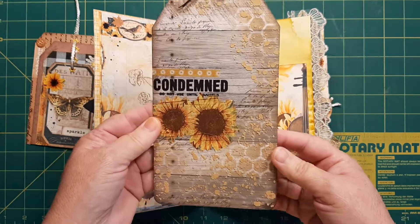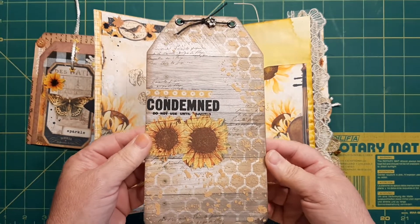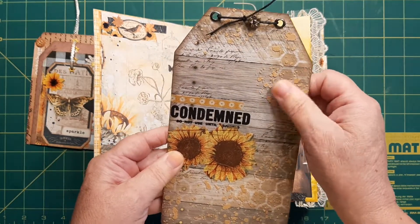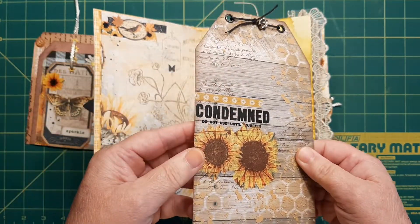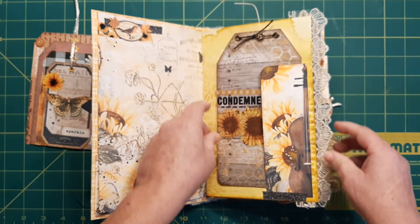This is a large tag that I made with my friend Gina in South Carolina. It has some stenciling on it and some texture paste, and I had colored it up. This is napkin, this is a rub-on, this is washi tape — so it's got the full Monty, it's got everything on it.